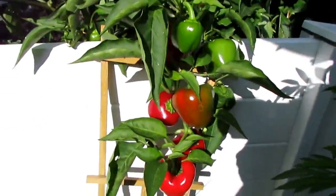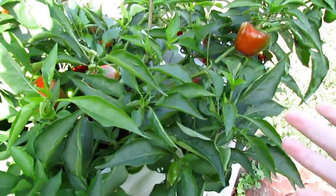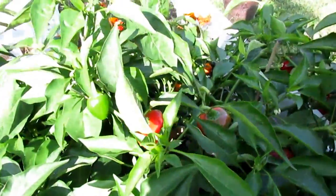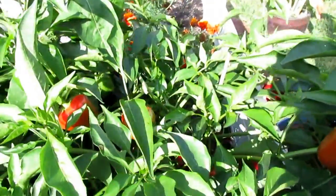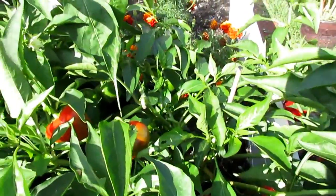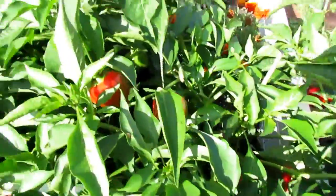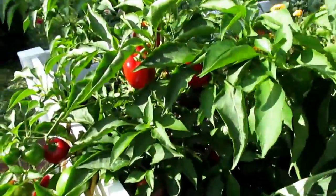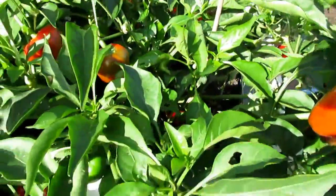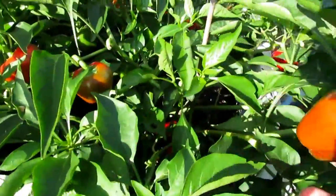So cool. I can't believe how many peppers this plant produces. I think the bees like it — pollinated it good. So it produces a lot of veggies, fruits. We cannot eat them all. We grab a bunch and we still have a lot.